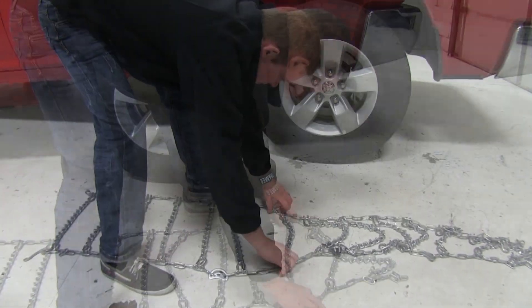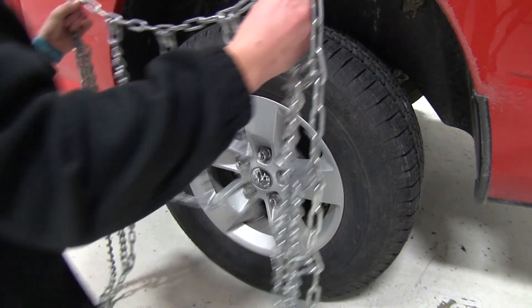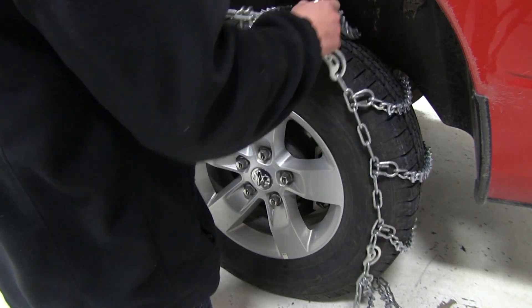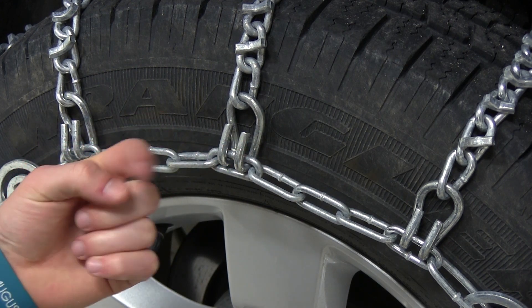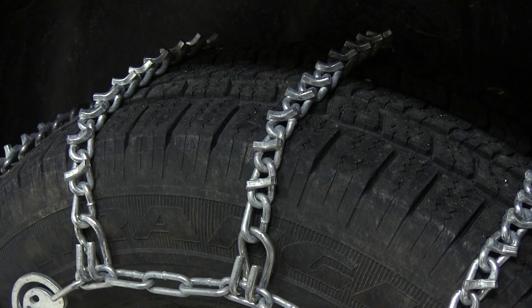Now to begin our test fit, we'll lay the chains flat out on the ground to undo any kinks or tangles. This will ensure that the tire chain fits correctly around the tire. We'll then drape the tire chains over the tire, making sure that the hooks are facing out and the V-bars are facing up, so that we don't damage our tire.